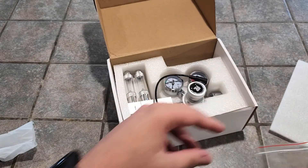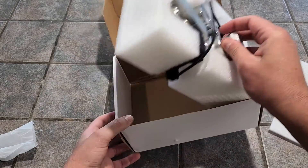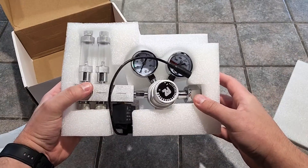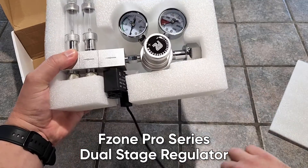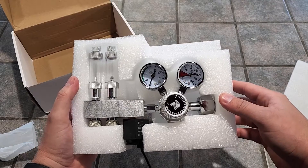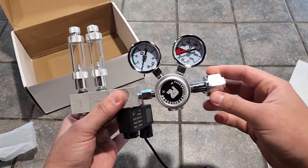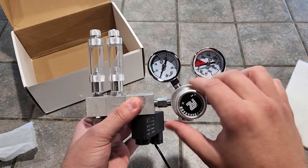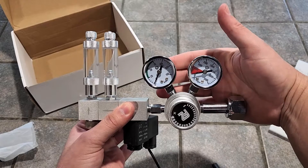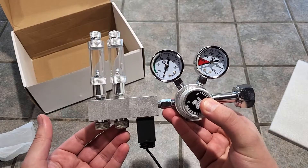Did you know this regulator can actually inject CO2 into multiple tanks simultaneously? Maybe we'll do another video in the future showing how to add and remove these manifolds. Just look at this — the F-Zone Pro Series Dual Stage Regulator. Right out of the box, we noticed this thing was pretty heavy. It feels really well built and solid, like nothing's gonna break if you just look at it wrong. The connection type is a standard CGA320 connection. We have our little adjustment knob to set your working pressure and two nice gauges — one shows the pressure left in your CO2 tank and the other is the regulator's working pressure.